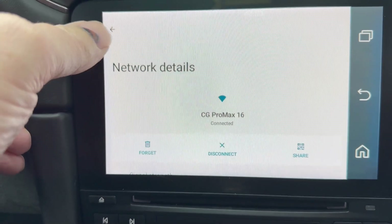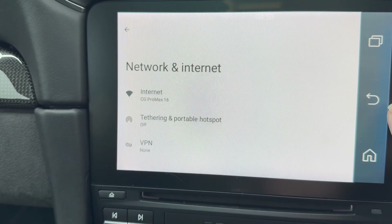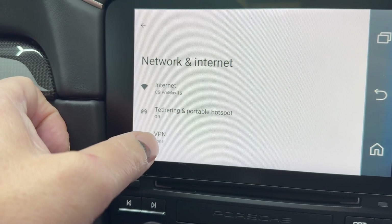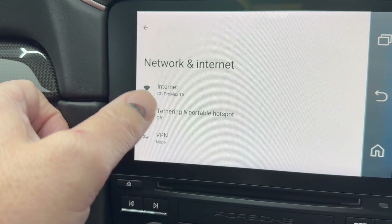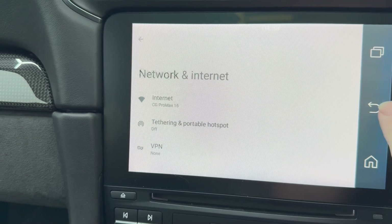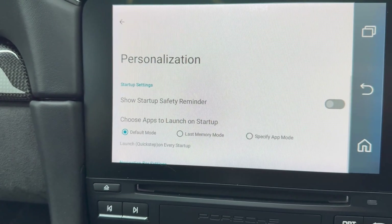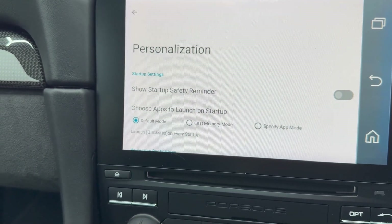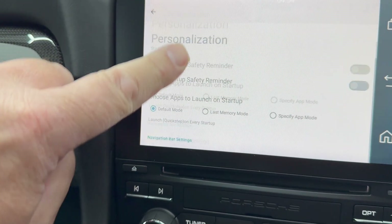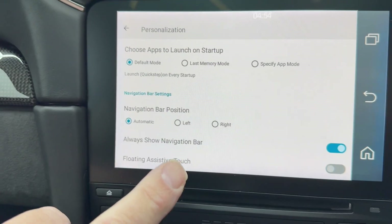There's a selection for VPN - I'm not going to go into that. Tethering and portable hotspot - I'm not going to go into that either, there's no point. Startup and navigation - I'll leave that at default for now. The safety reminder is off, I ticked that box when we started. Navigation bar automatic - I'm going to leave all that as it is for now. Okay, let's go home.